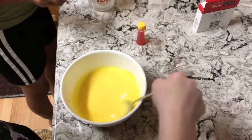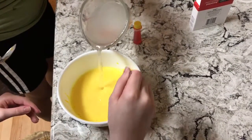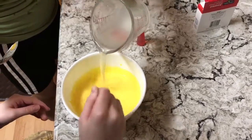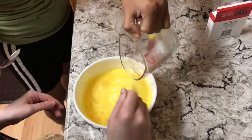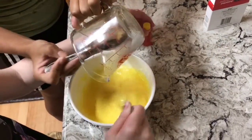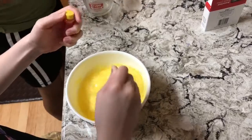Am I ready to pour this in? Yep. Mix it. I'm going in drop by drop. All I have to do is mix it. Keep on stirring — I'm going to pour it around, swish it. Put more borax in the water.